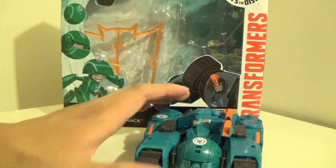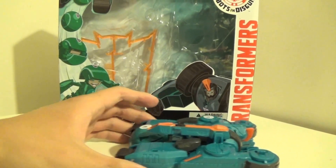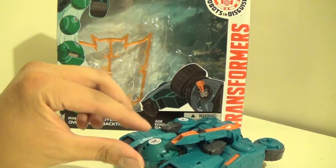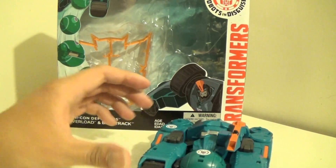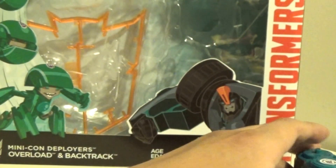Overload here is in the form of a tank — a nice looking blue tank. You can see Backtrack, the Minicon, right there inside. And his Decepticon logo, his insignia, right on his arm.